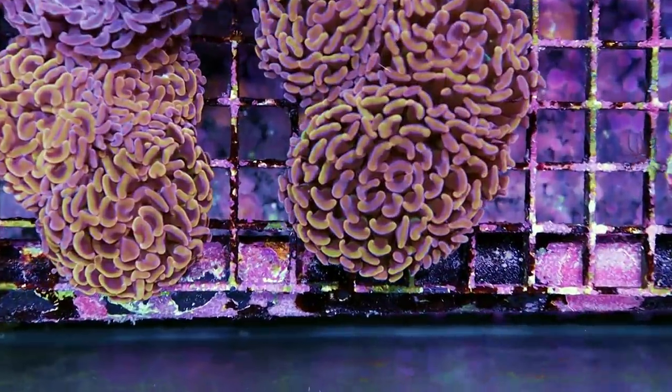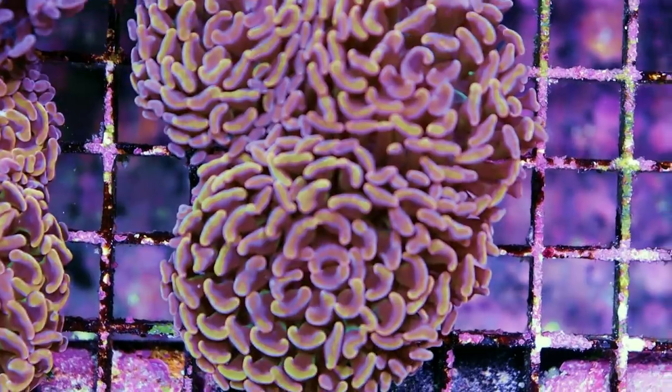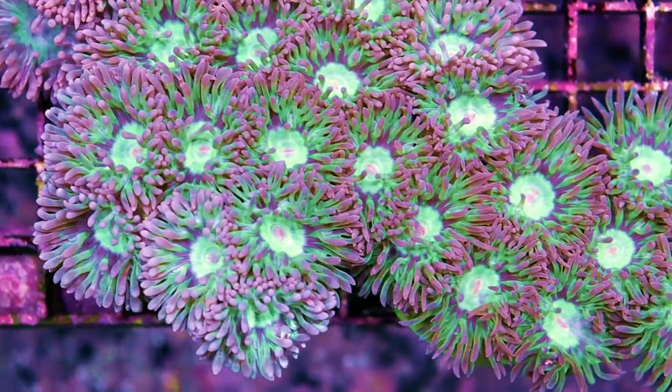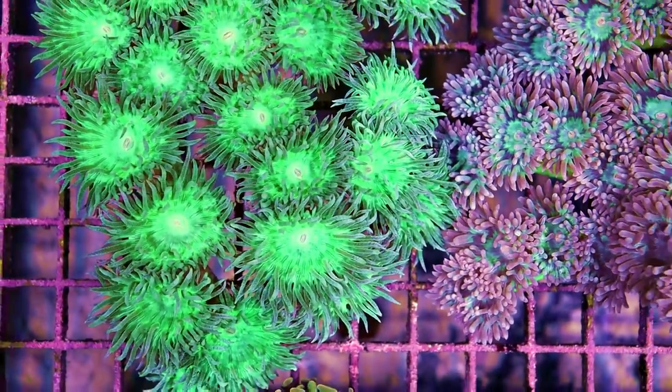And then these hammers are just — wow. I can't even describe the color. They've got this goldy, rusty, yellow, metallic sort of look to them. These came in exceptionally well. These are Branching Duncan Coral — nice, big, fat colonies with huge heads. These things are really big.